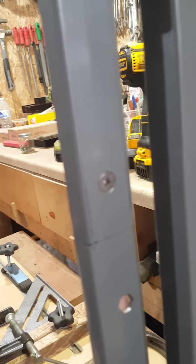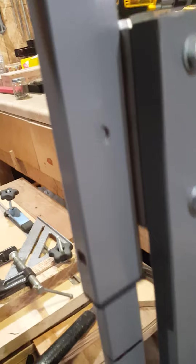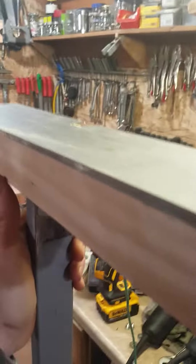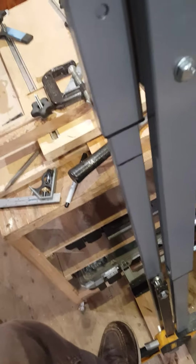There are multiple adjustments on this, including a 19-inch extension. If you don't need the extension, just take it out. Once you put your cabinet on top, you go down here and put your foot on the pedal.